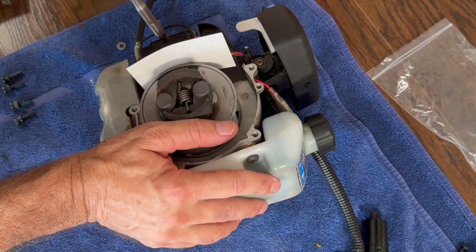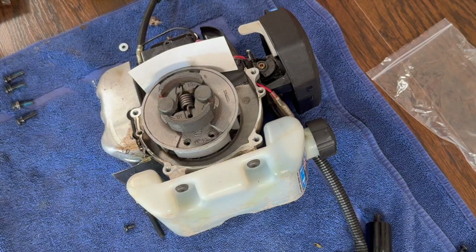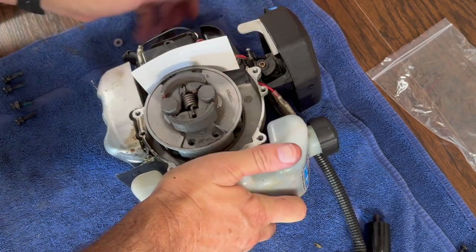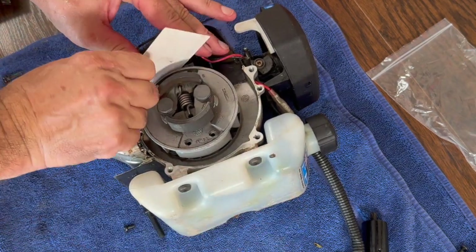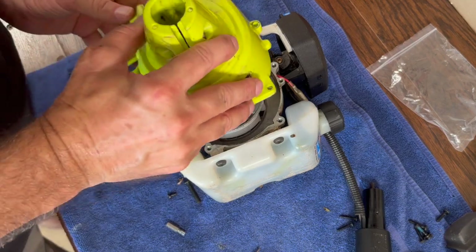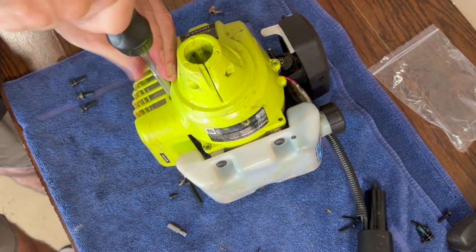Connect the wire from the new magneto to the spark plug. Now remove the business card. Let's get back to reassembling — install the engine cover and secure it with the screws and bolts you removed initially.